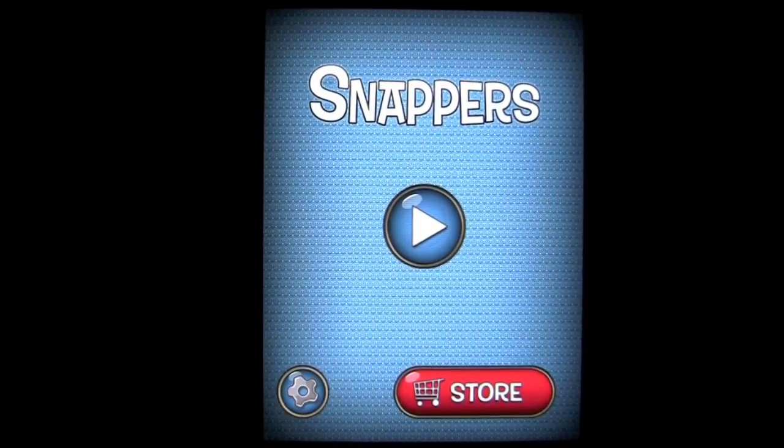Crazy Mike, crazymikesapps.com, with an iPad app review for Snappers HD by Mikhail Elisiv. This application is in the games category and works on the iPad or iPad 2, and is free. There's also an iPhone and iPod Touch version that is also free, called Snappers.